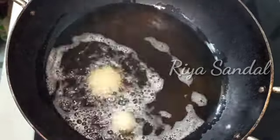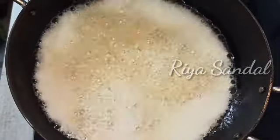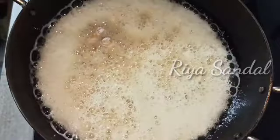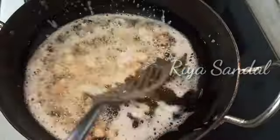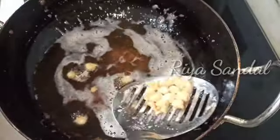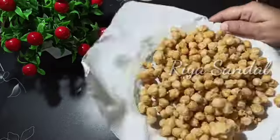Now we have to deep fry it. First, we will heat the oil well and put it in. When we add it, we will keep the flame on medium for the first 30 seconds. After 30 seconds we will stir it. We will remove it on tissue paper — see how good the color is and how crispy it has become!